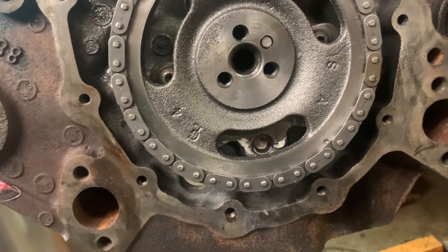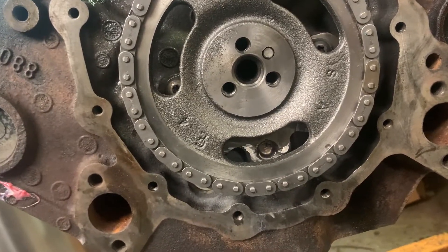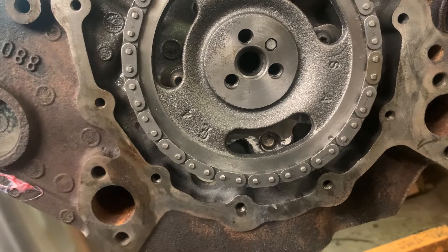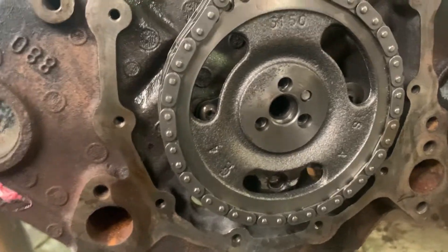As far as rotating assembly, these are balanced the same way — the TBI trucks are balanced the same way as a Vortec 350, so there's no problem with changing the balancer between those two. Anyway, thanks for watching. Leave a comment down below, hit the like button, and subscribe for more.